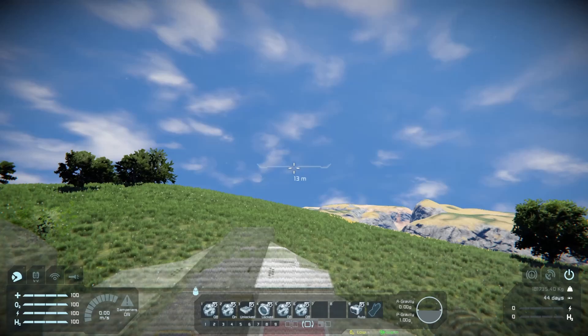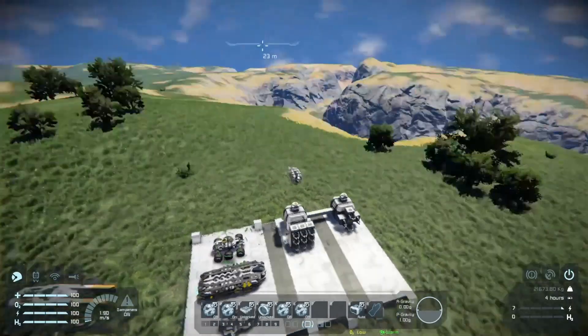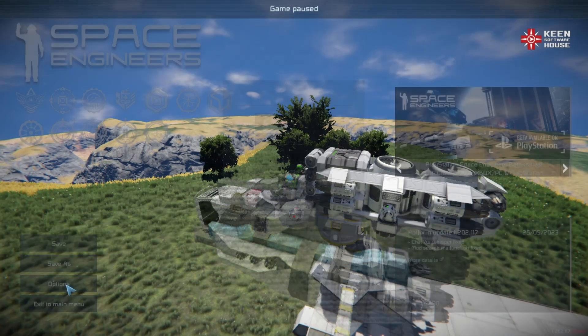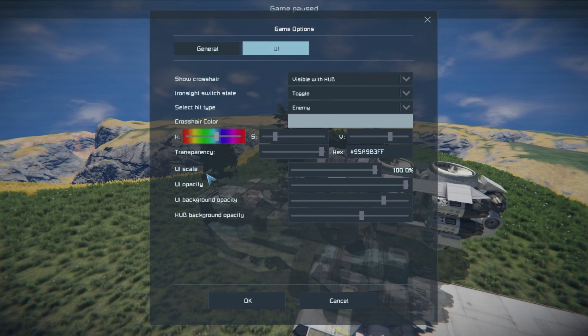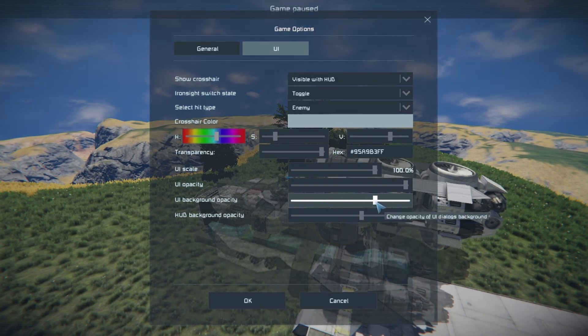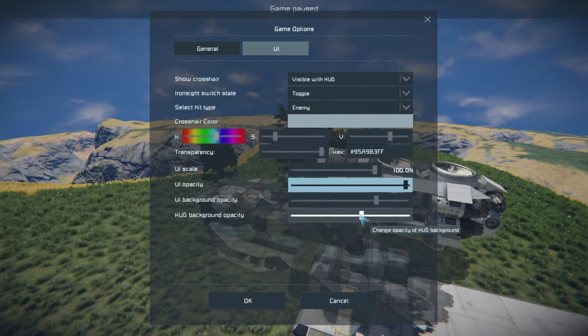A quick tip for lining this up more easily: go into third-person view, then go to your game options under Game > UI, and you'll see UI Background Opacity. You can change this to make the UI background more transparent, which lets you see through your UI really nicely and helps you line up your grid when using a projector.